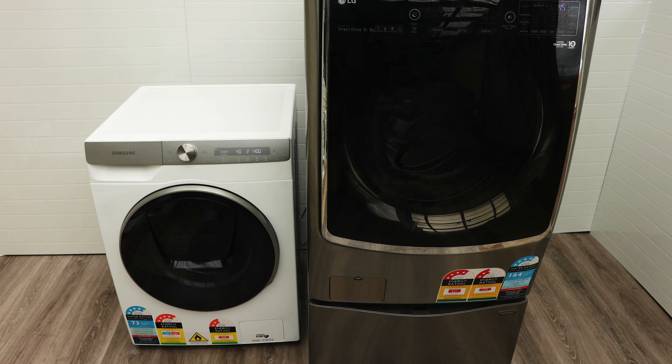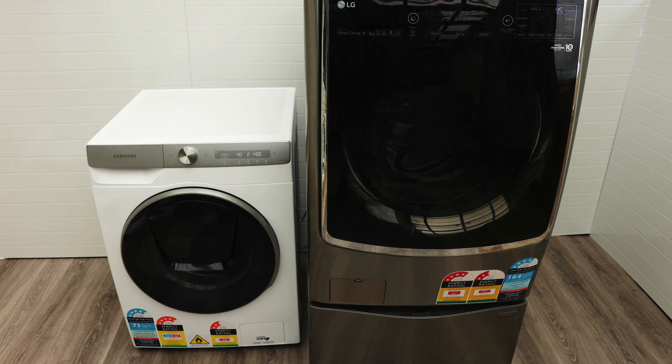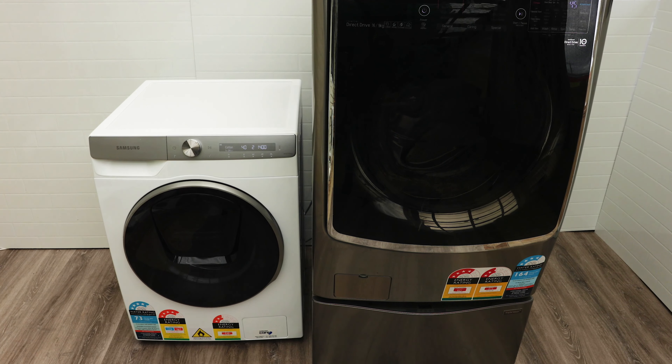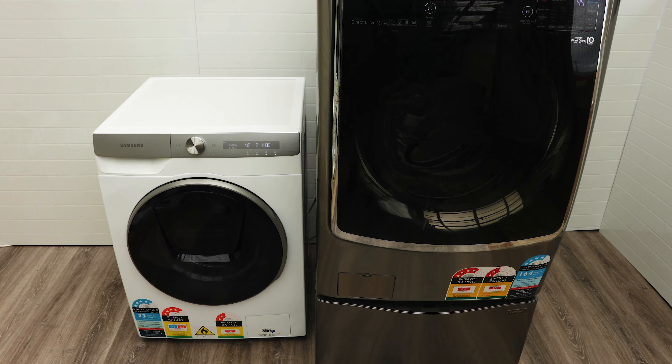What's up — we'll be having a look at the LG vs the Samsung: which one is the best washer dryer to get? Right off the bat, I say I love the technology on the Samsung. The technology is amazing.